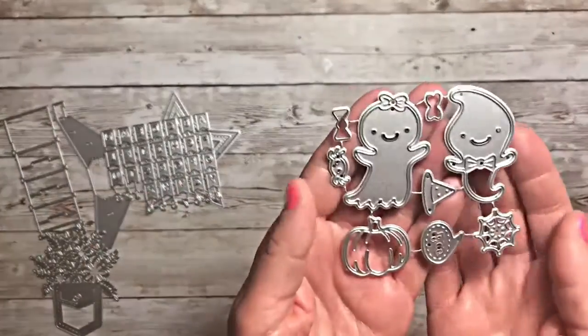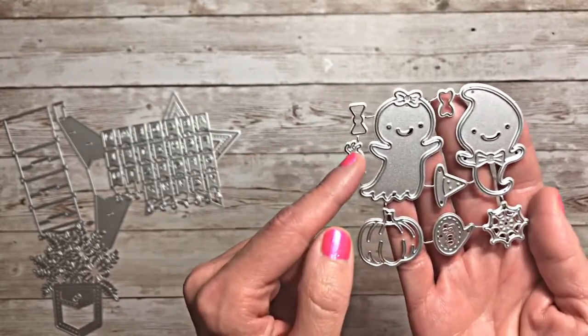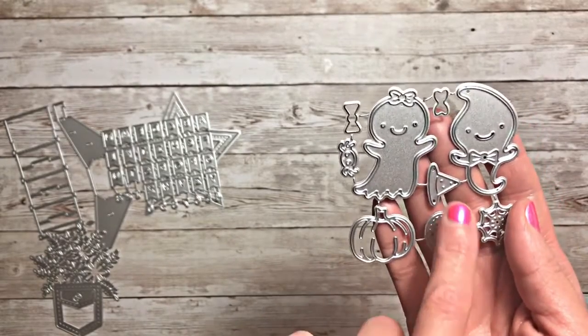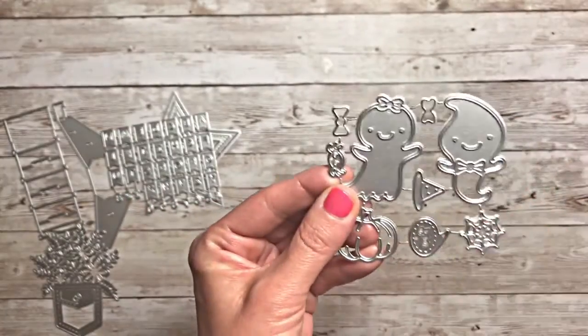One of my favorites is this Halloween die set with the little ghosties, spider, spiderweb, pumpkin, a little word bubble, a little hat, and some bows. So I think that will be fun to play with.